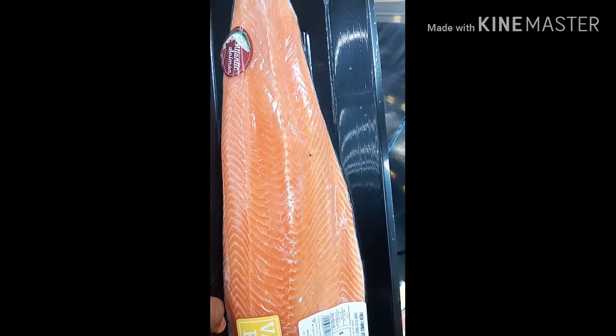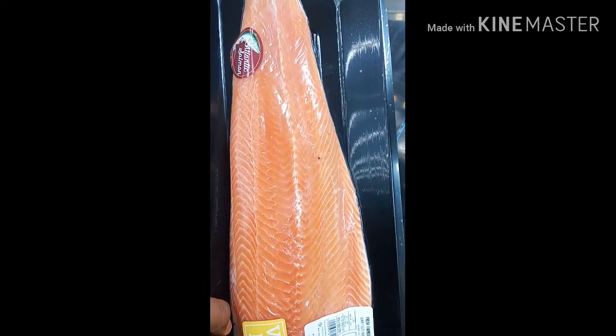You can grill it, cook it like pepper soup, bake it — you can do a lot of recipes with it. I'm going to be sharing the link to my salmon pepper soup recipe in the description box below, so make sure you check it out. Now let's get to the main deal — this is the farm-raised salmon, the one that I call fake salmon.